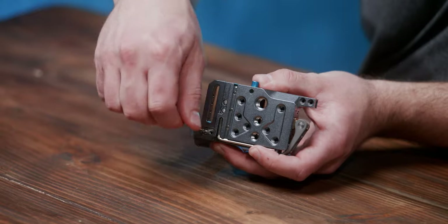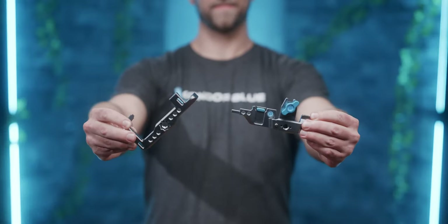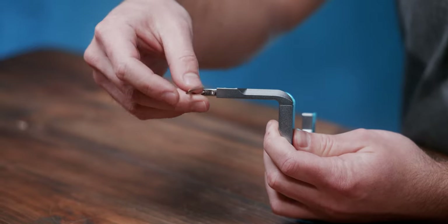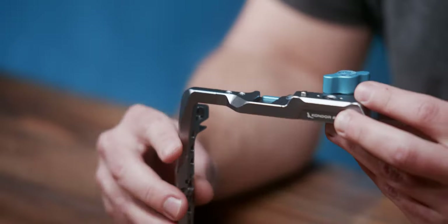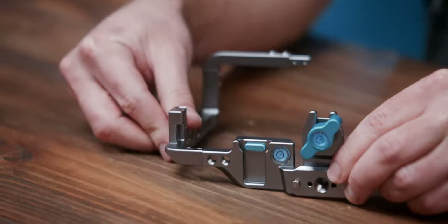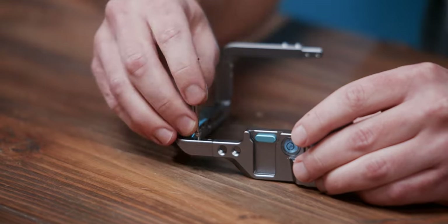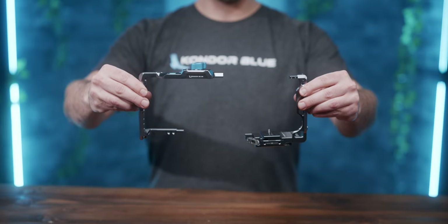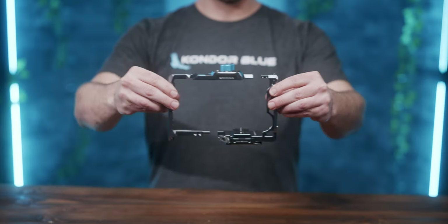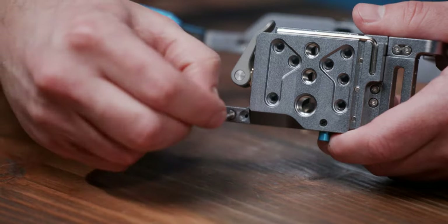Finger tight plus a quarter turn is plenty. Now we'll set those aside and take a look at the top and right plates. You'll want to remove all the screws from both plates, then reinsert the tongue of the top plate into the groove on the right plate with the strap loop right side up. Then reinsert two of those screws connecting the plates together. Now we should have two L-shaped pieces, and they should easily slide together. Put in those four leftover screws and your cage is assembled.